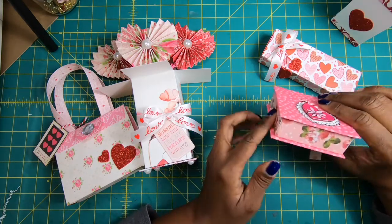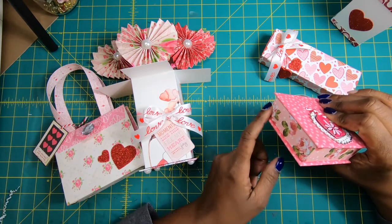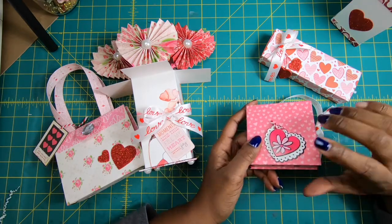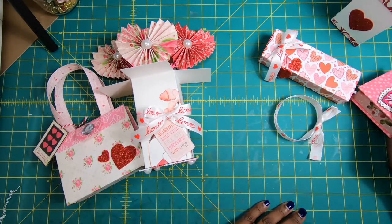The bottom and top are chipboard, and then I used a very heavyweight paper here so I didn't need to put any chipboard on the sides. But if we make the project with a lighter weight paper, then I would of course use chipboard on that part of the box.